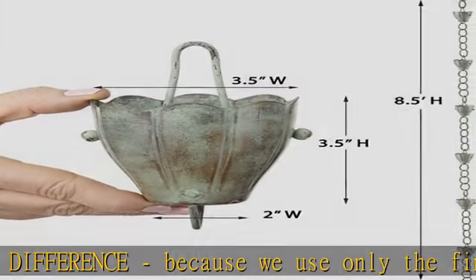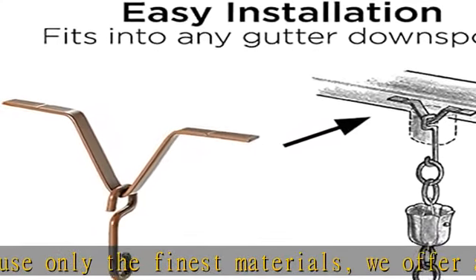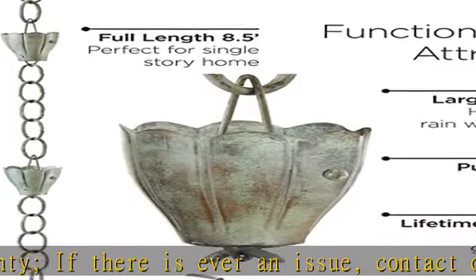Functional design — at 8 and a half feet long, this is the perfect size for a single story home. Need a longer length? Don't worry, our rain chains can be easily connected to achieve any desired length. Check the description to get this product today at the best price.